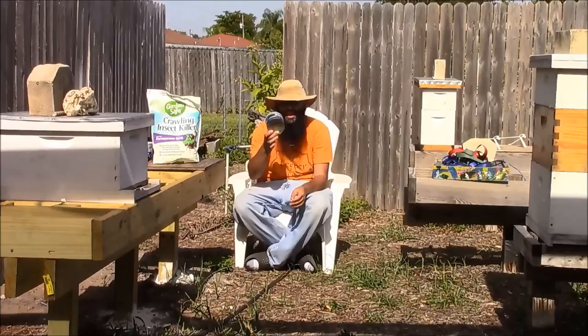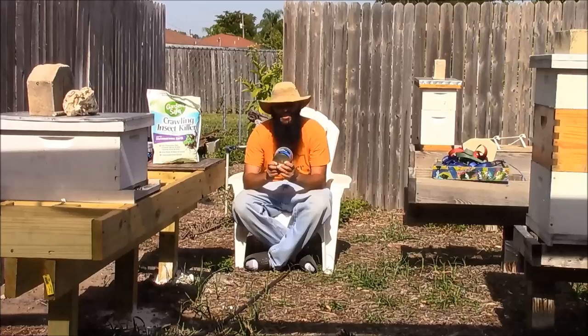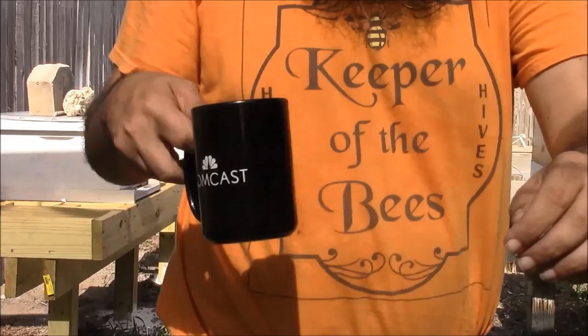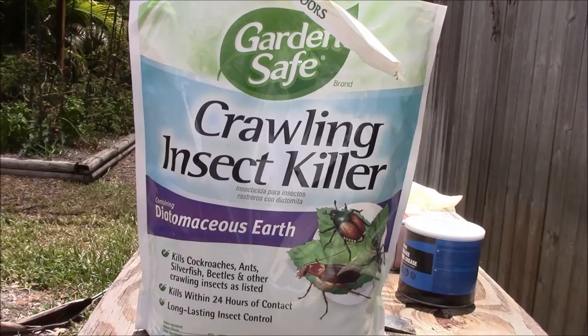Option number two: I have a couple of tubs of high temperature bearing grease. What I'll do is just take some grease and grease the legs here. This will really help a lot to prevent ants from crawling up past the grease. Come on in for a closer look and I'll show you what's going on.